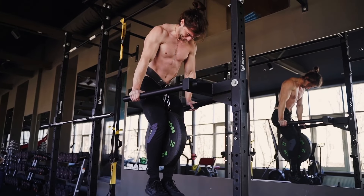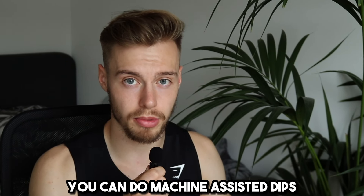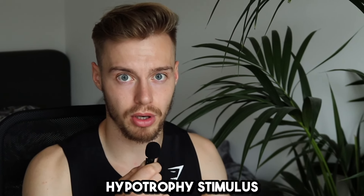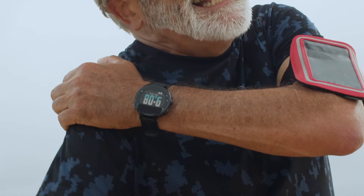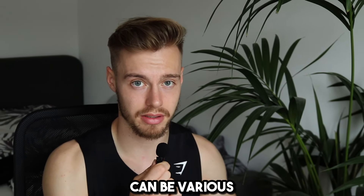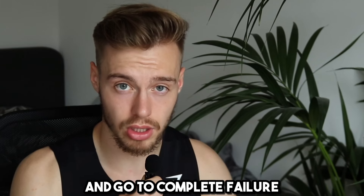My favorite triceps exercise at the moment is dips. I usually do 3 sets of 10-12 reps. If you're not that strong, you can do machine-assisted dips or bodyweight dips. If you're stronger and more advanced, bodyweight dips will be too easy — in that case, to get a muscle hypertrophy stimulus, you can choose weighted dips. Be careful with dips; I did experience some minor muscle injuries in my shoulder at the beginning of my lifting journey, so start slowly and steadily increase the weight. For the last triceps exercise, options vary — if you like push-ups, diamond push-ups might be a good choice. I like to keep it classic and often choose triceps push-downs; try to squeeze out 2 sets of 10-15 reps and go to complete failure.